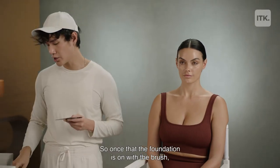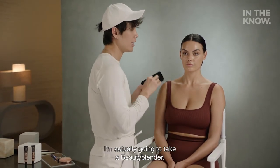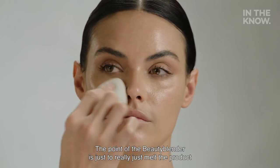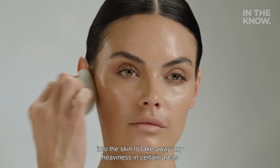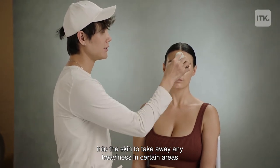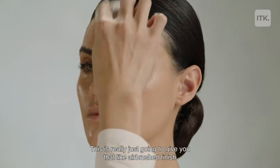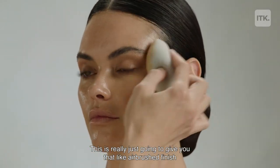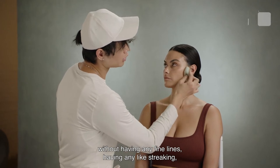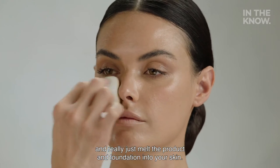Once the foundation is on with the brush, I'm actually going to take a Beauty Blender. The point of the Beauty Blender is just to really melt the product into the skin, to take away any heaviness in certain areas. If you do see any areas that aren't blended, this is really just going to give you that airbrush finish without any fine lines, any streaking, and really just melt the product and foundation into your skin.